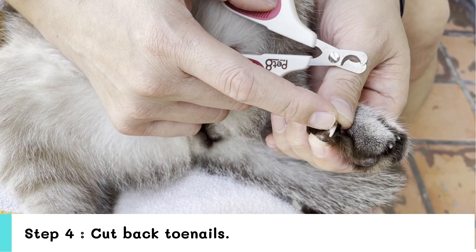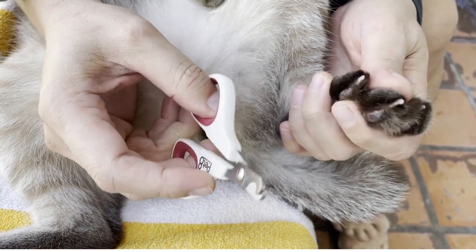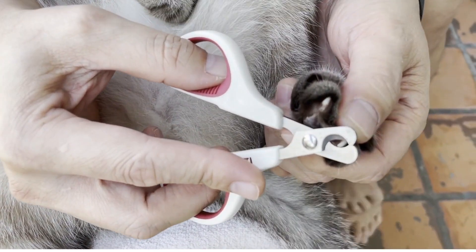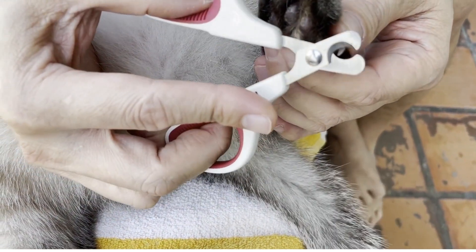Step 4: Cut the back toenails. For cats who do not like to have their toenails trimmed, they might twitch their feet, which if not properly aimed, can easily cause you to miss the cut.